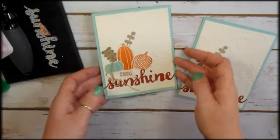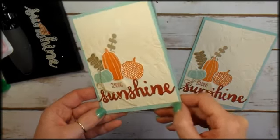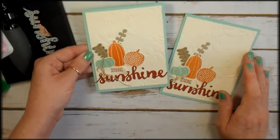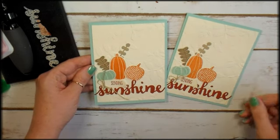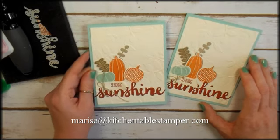I just love this color combination for fall — Pumpkin Pie and Cajun Craze with that little surprise of Pool Party. If you've got any questions about this card, about Stampin' Up!, or about my Chicago area stamping events, email me: Marissa at KitchentableStamper.com. Thanks for watching!